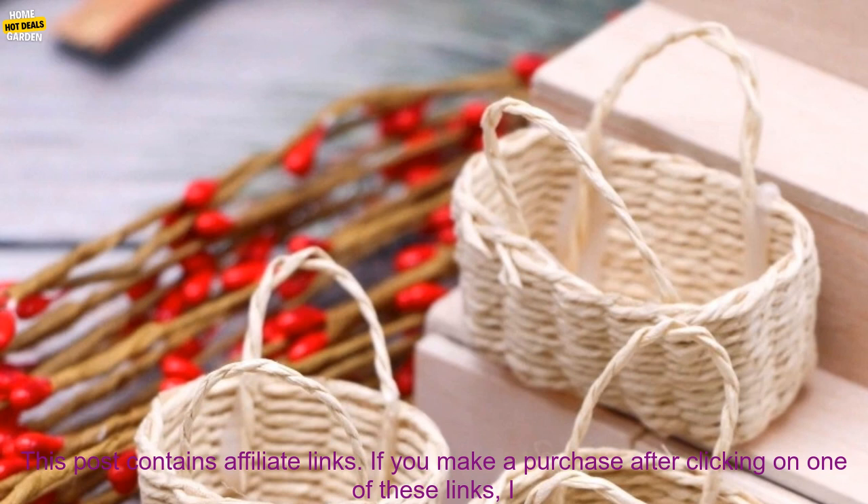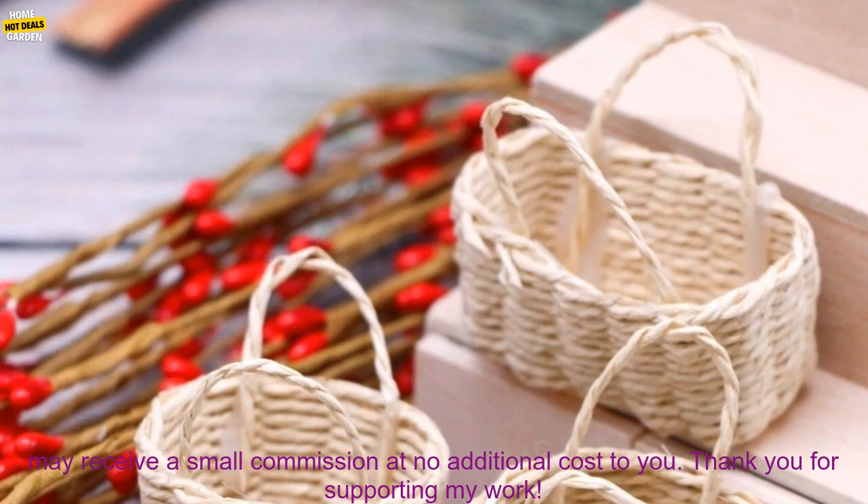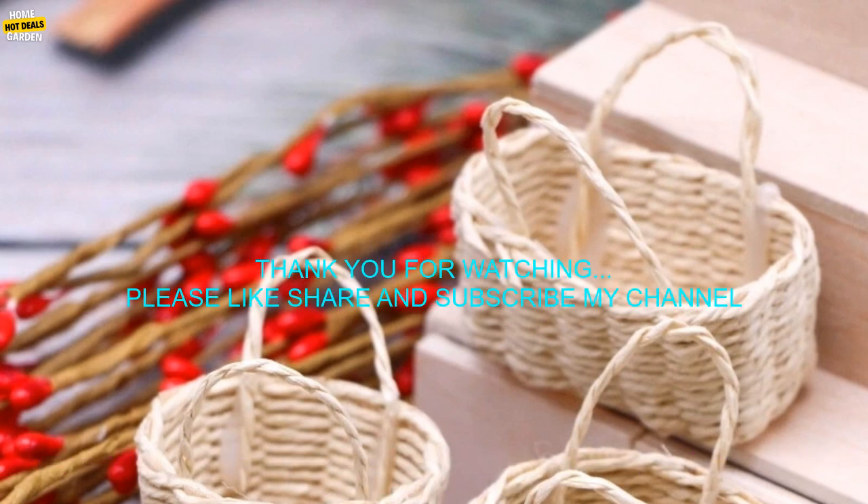Affiliate disclosure: This post contains affiliate links. If you make a purchase after clicking on one of these links, I may receive a small commission at no additional cost to you. Thank you for supporting my work.